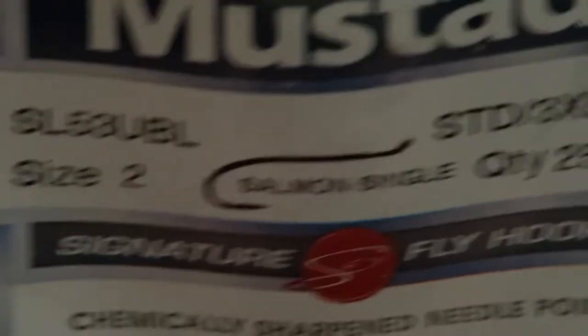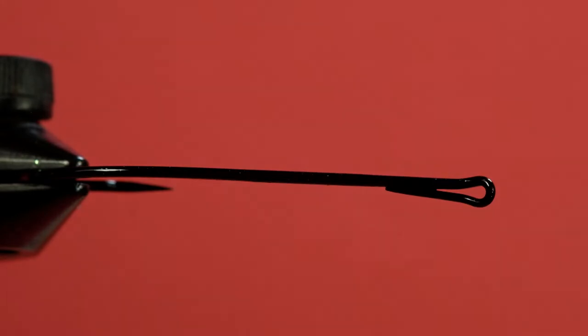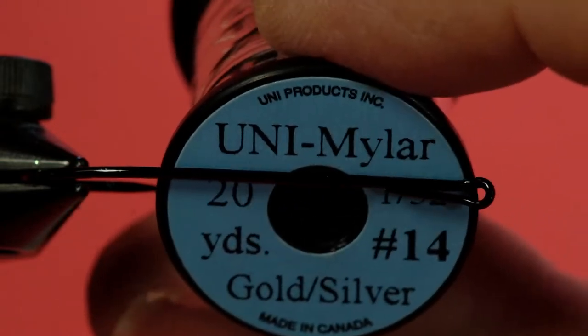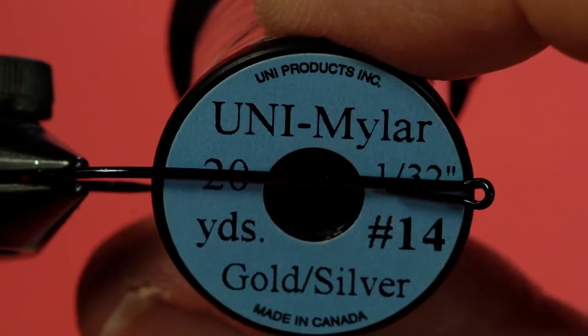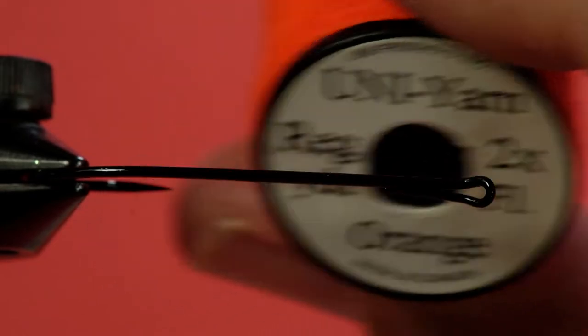Let's get started in looking at the material of the Purple Sundowner. The hook we're going to use is a size 2 salmon single. Our thread is an 8-0 Vivas in black. Our tail and our collar is purple schlappen. The rear third of the body is uni-miler size 14 gold silver, and we're going to be using the silver side. The palmering is a saddle hackle — purple saddle.